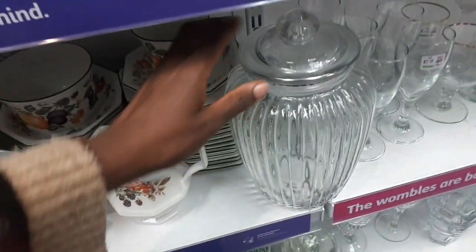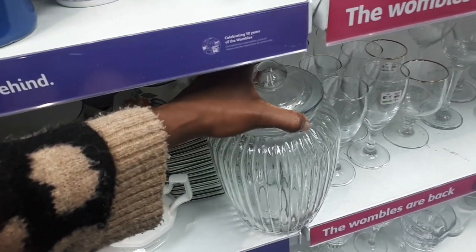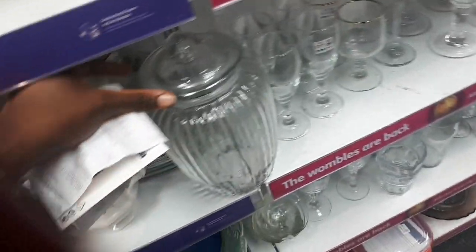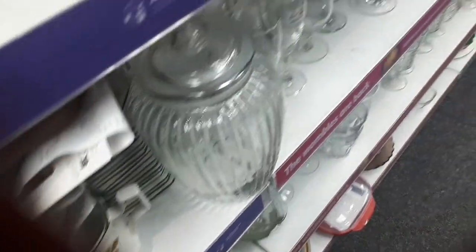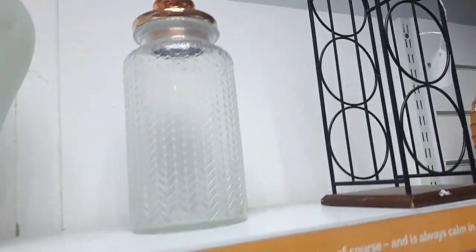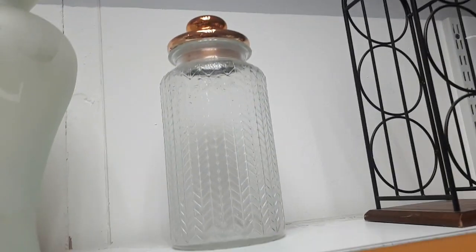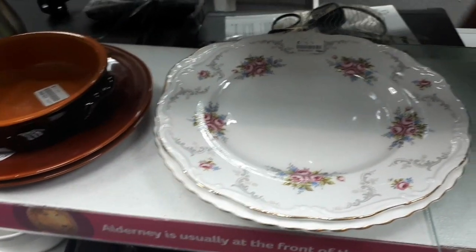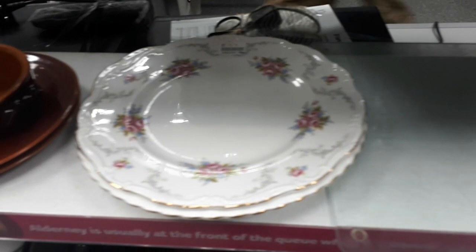So you can put biscuits in it or you can put some flowers in it as well. So I'm going to take it with me. There's also another one up here. Look at those plates — they're really pretty. I'm definitely taking them, I'll just add to my collection.